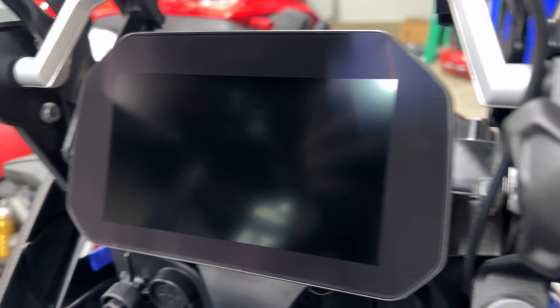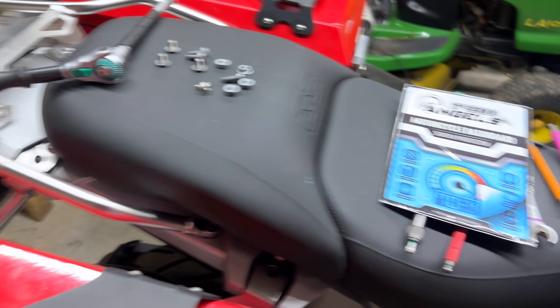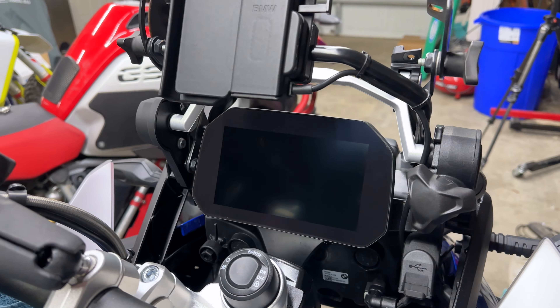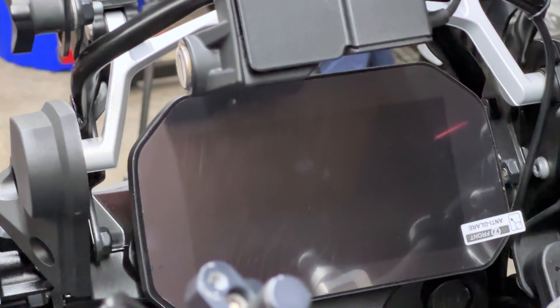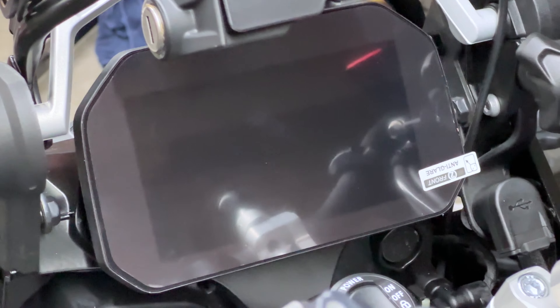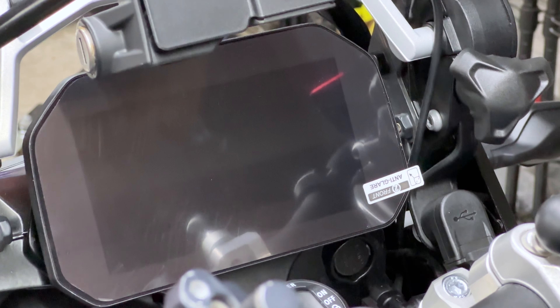Here we go. So you can see how reflective that is. And so we're going to take those Speedo Angels and put that right on top. There comes a little cloth for you to clean it up, get the dust off of it.